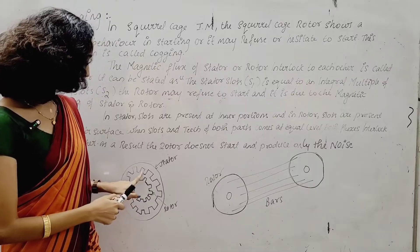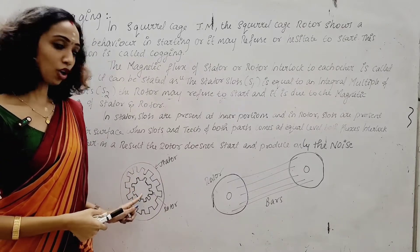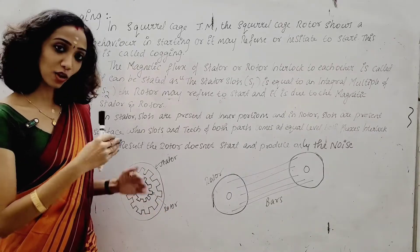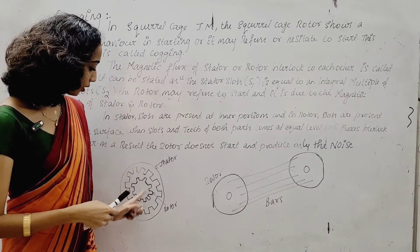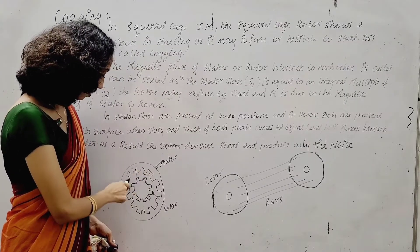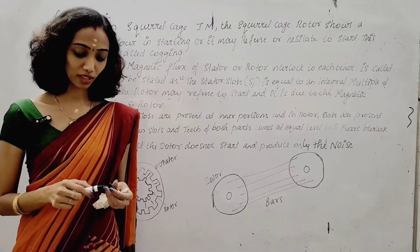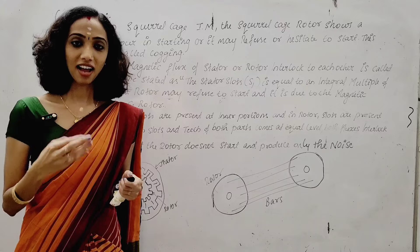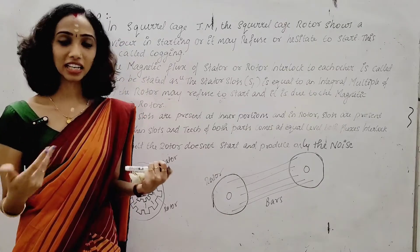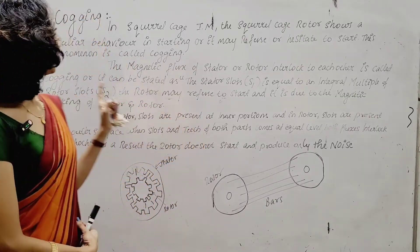How does the interlock happen? The stator slots are on the inner periphery, and the rotor slots are projected on the outer surface. When these align, the flux becomes interlocked. This interlocked flux condition is what we are examining here — it is the key phenomenon to understand in cogging.